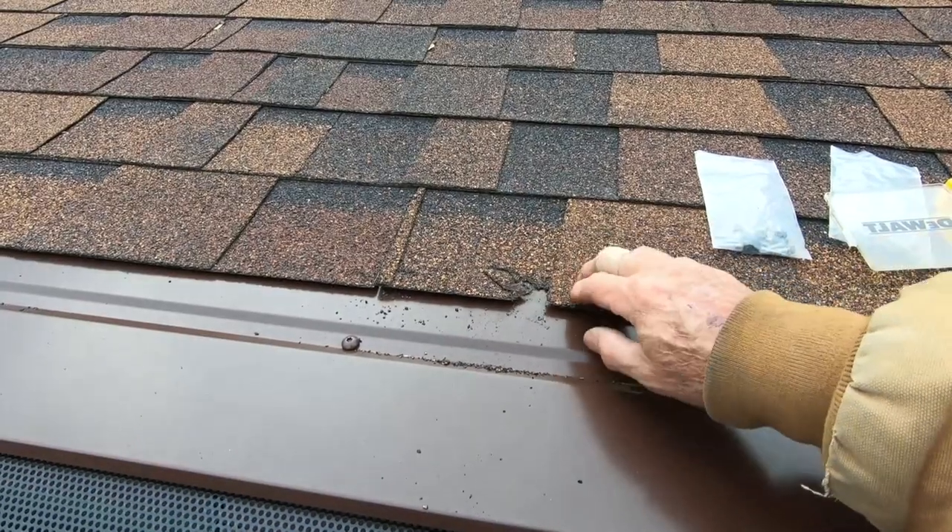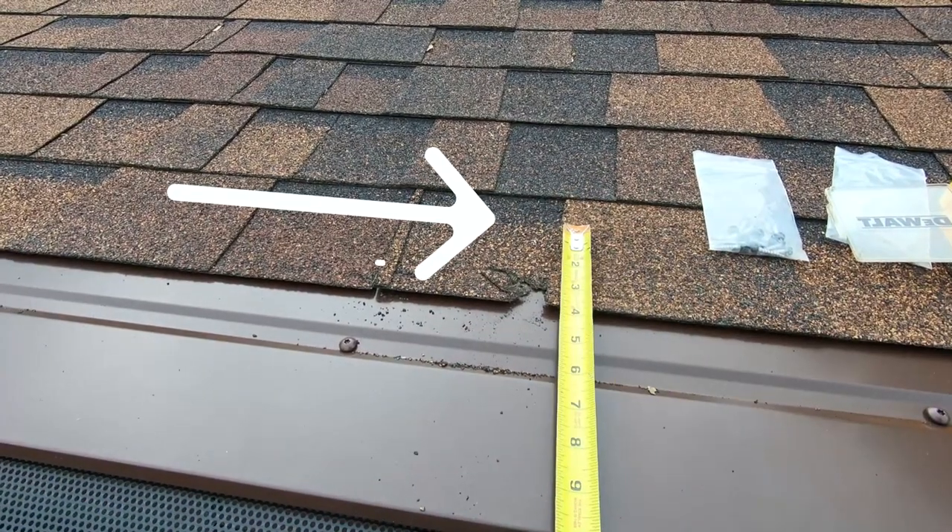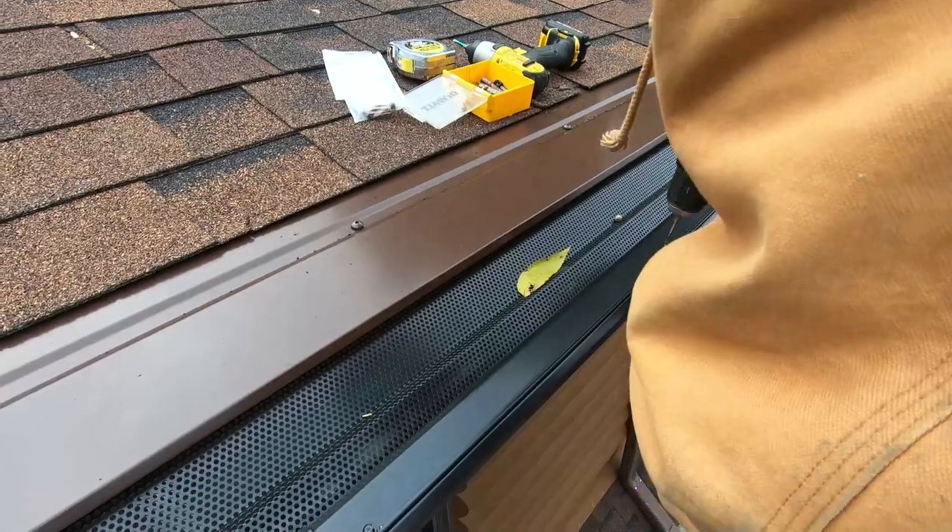Now we're going to put a cover on those gaps — put it on top of the two, find the center, drill a hole, fasten it with the provided fasteners, and that's all buttoned up. That's a really nice, neat system. Remember, the eave cover goes up under there four inches, so when I put some roof sealant on it, this will be fine.